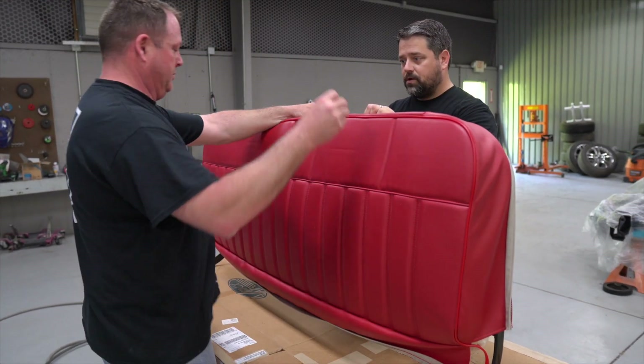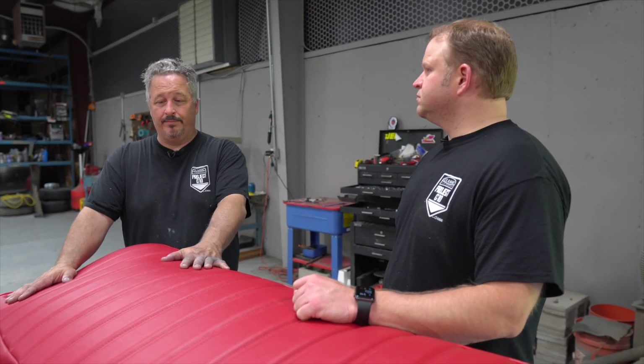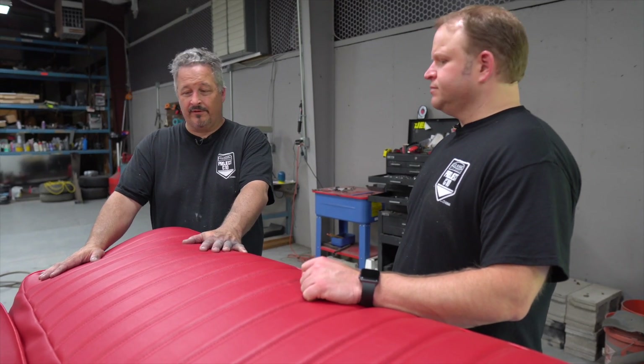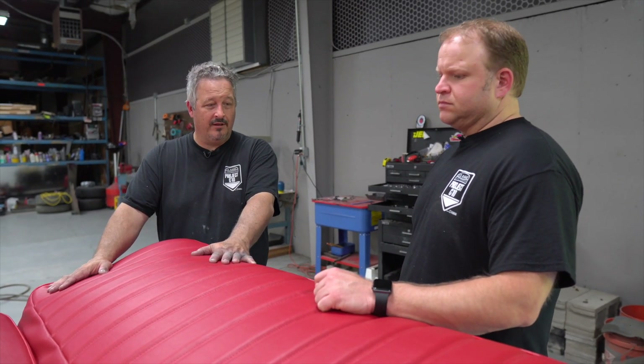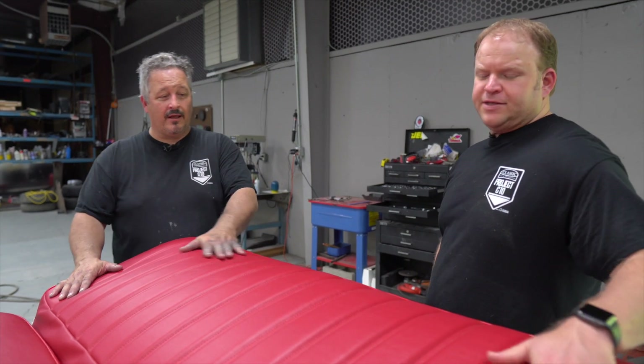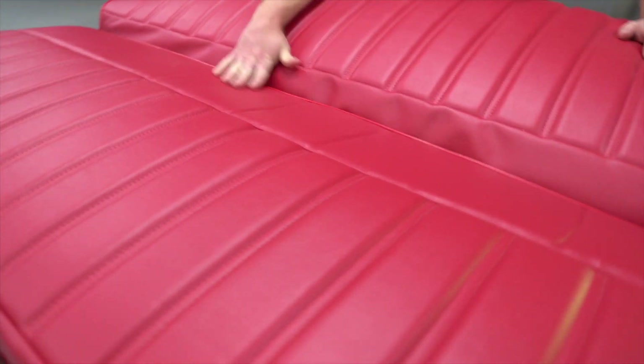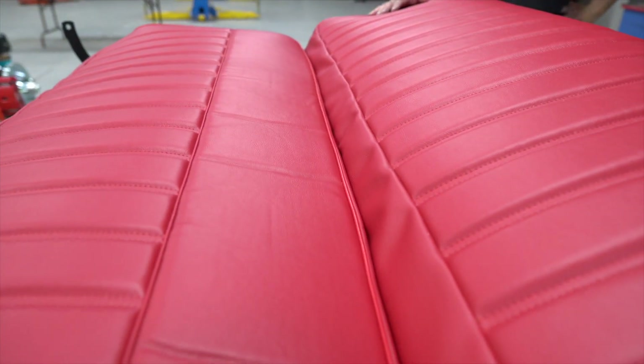Sometimes you don't get 100% of the wrinkles out, but over time they go away. You just don't want major ones. If there are minor ones here and there from where it was packed in the box, they come out. I mean, it's not that bad — you have some dips where it was folded in the shipping box, but for the most part it's in great shape.